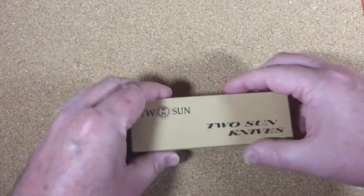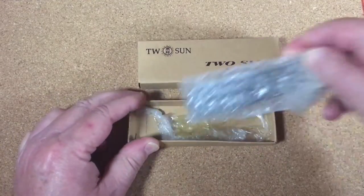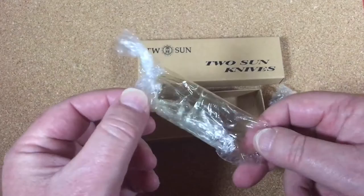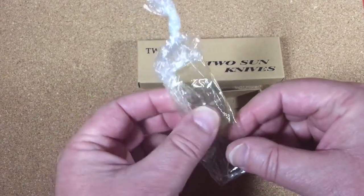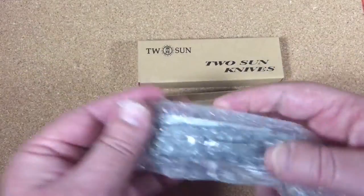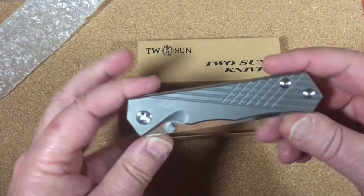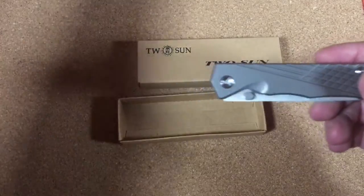This knife comes boxed up with a lot of stuff. Here's the oil bag — they just pour the knife in there and pour the oil in there. It is drenched with oil. I've pre-unboxed this knife and wiped it down so it's not covered with oil.